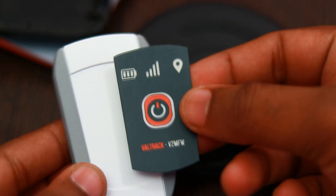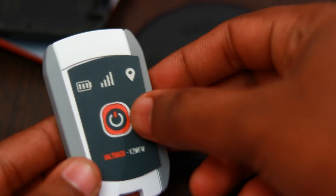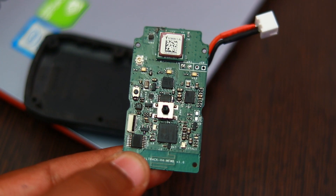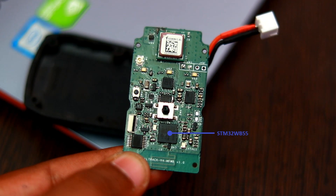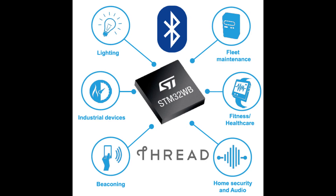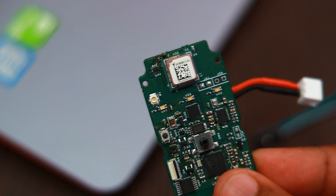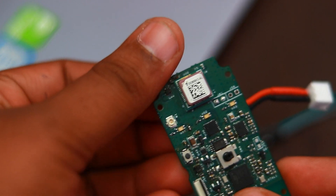These stickers are done for V2MFW and we still need to get the V4MFW stickers done. The Bluetooth part of the STM32WB can be configured to run different profiles like beacon mode, heart rate mode, and blood pressure device profile. The STM32WB by default supports over-the-air firmware updates through the Bluetooth interface.